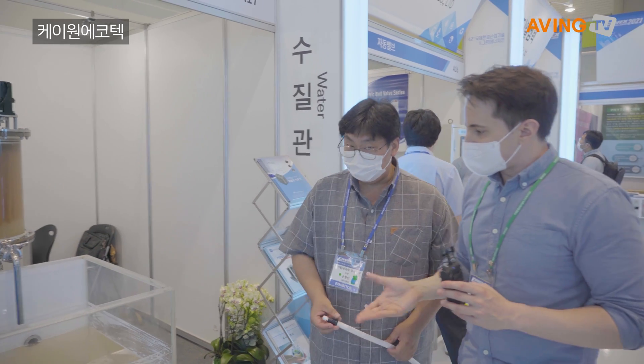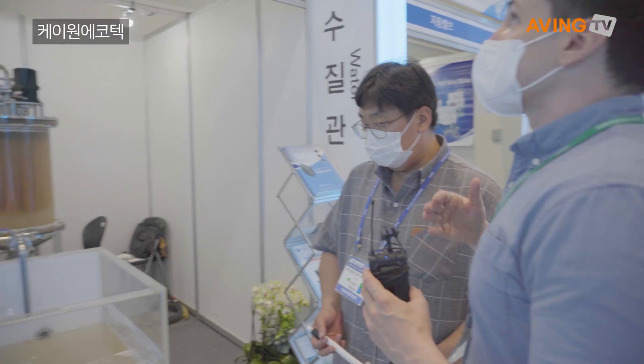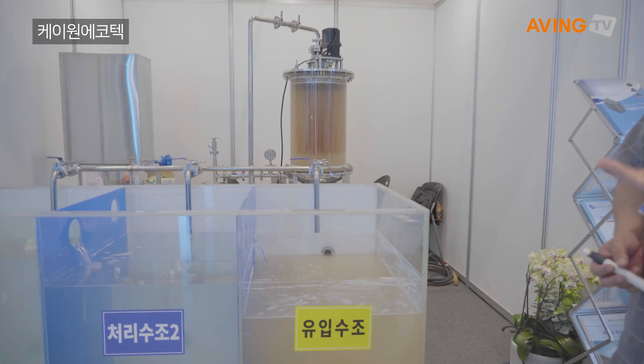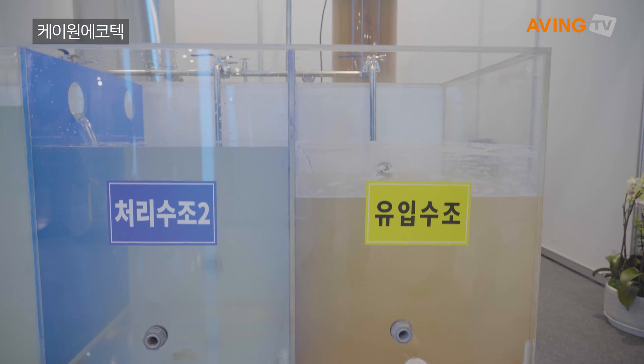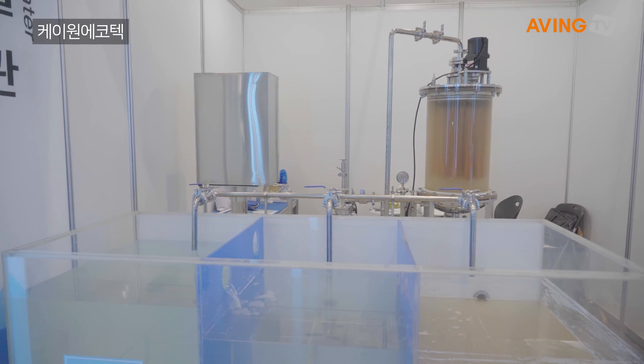Hello, I missed you earlier. I want to know a little bit about this setup here. So what are we looking at? How does this work?